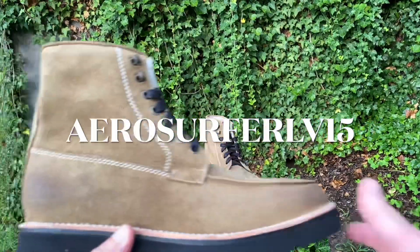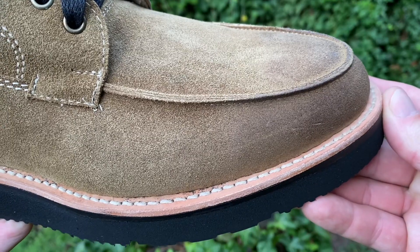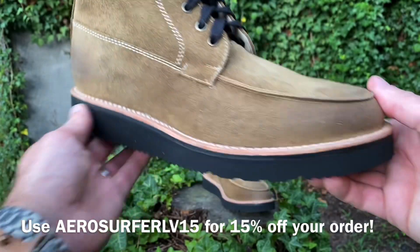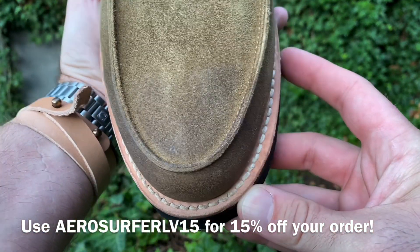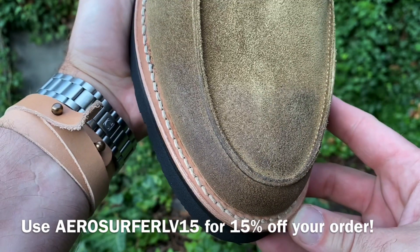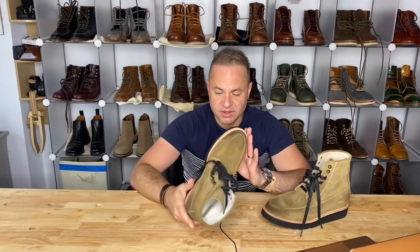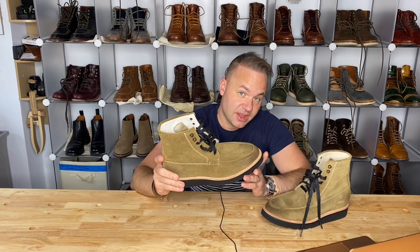Real quick, before I really get started, I just want to mention that you can save 15% off any order through DVA using code AeroSurferLV at checkout. You can save 15% off everything on their site right now. They have the olive, the cognac, and the black Nomad boots. So if you want to save 15%, use that code, and that'll tell them that I sent you.